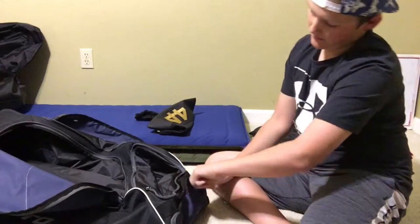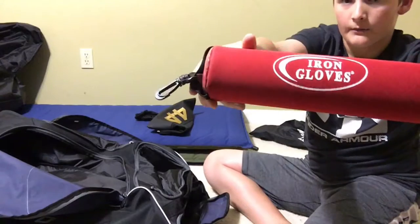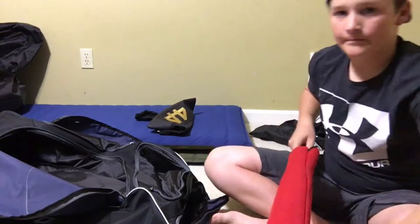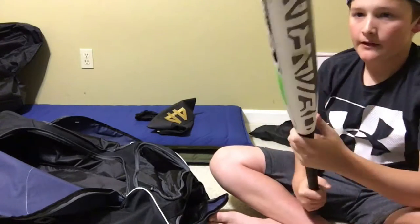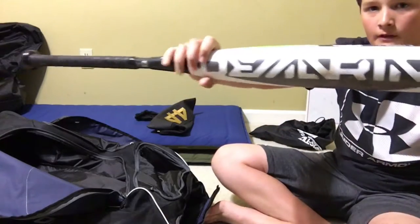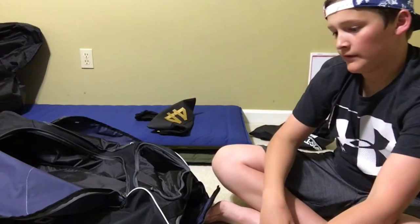Now it's time for the big group: my bats. On my composite bat, I keep this bat cover — we got it for this team, the iron glove. And then we have my DeMarini CFZN, drop eight, 31/23. I love this bat — really nice and really hot. Had some good hits this weekend with that.